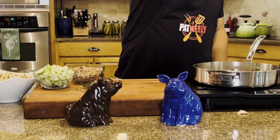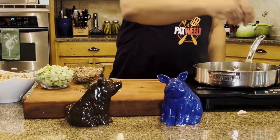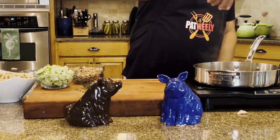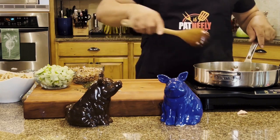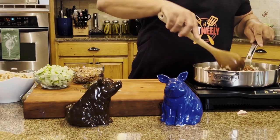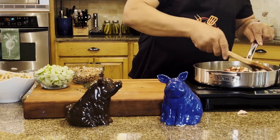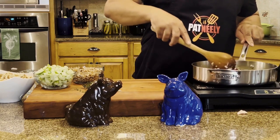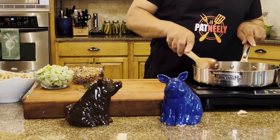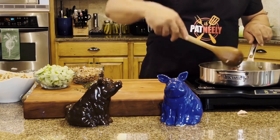Give it a nice hit of some pepper and a little bit of salt, just for our vegetables. Work that around. It's quite a few vegetables so we're going to probably let these sauté about four or five minutes until they become soft and fragrant.